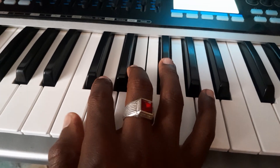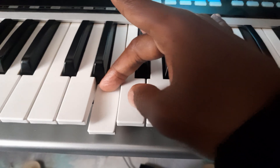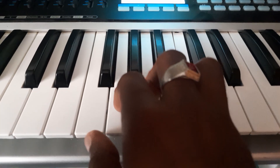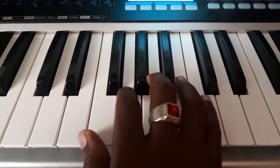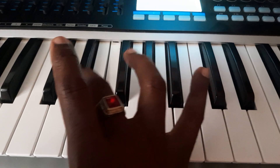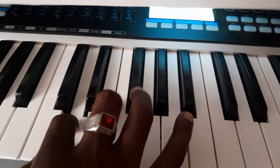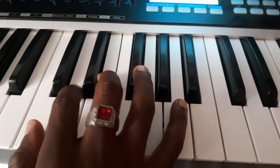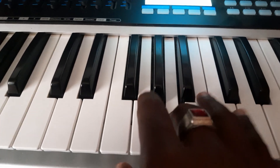This is how you should play it. You play it with finger number one, two, three, and then you bring your one here — one, two, three, four, five. And then going back as well, you go one, two, three, four, five, and then you bring back your middle finger up to there.